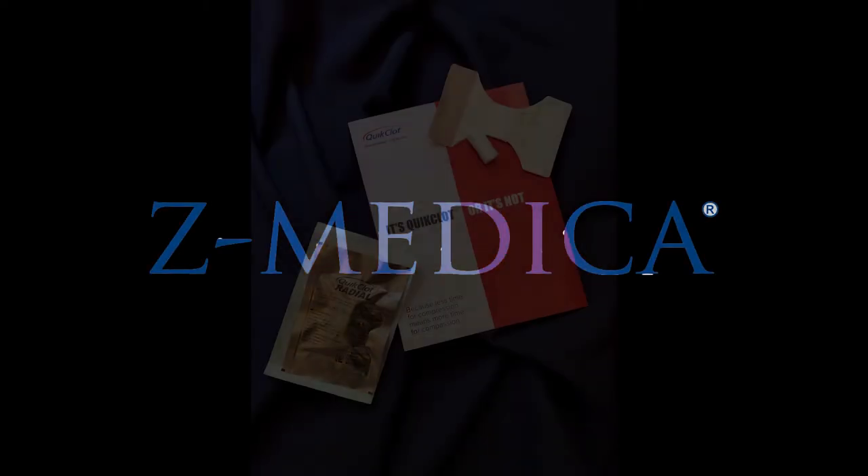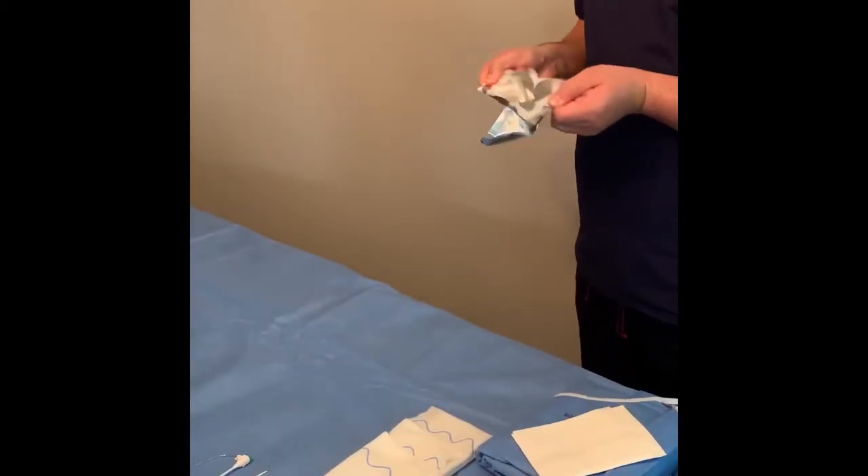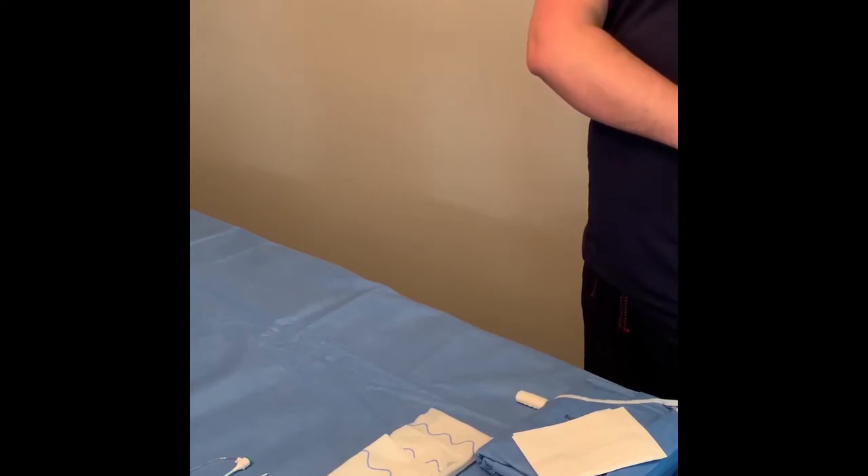The following outlines the proper steps in applying the Quick Clot Radial device. Open the package onto the sterile field in a dry area.